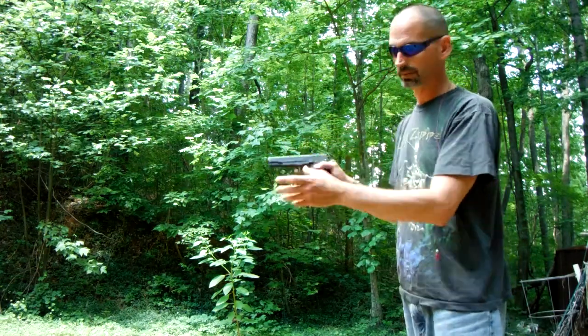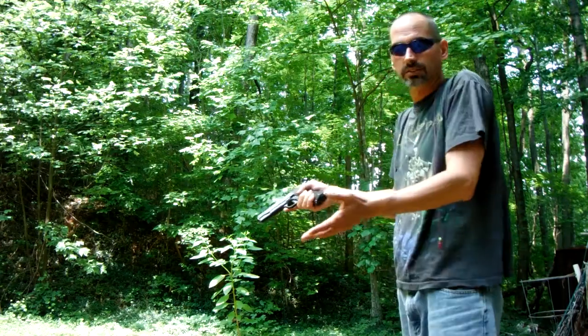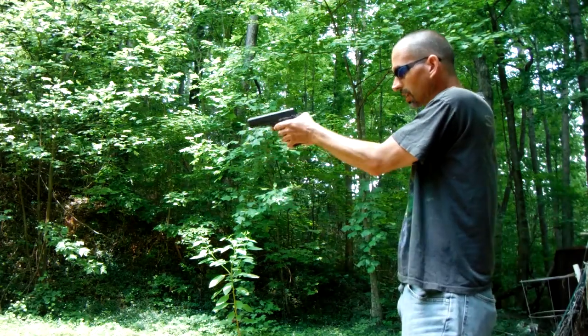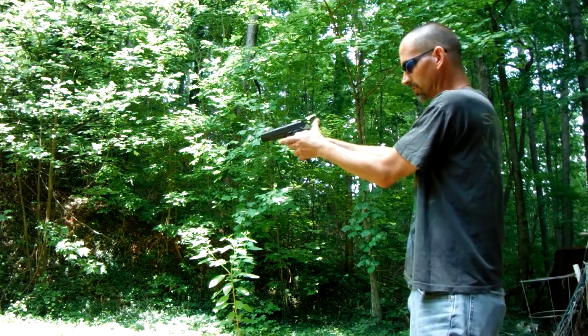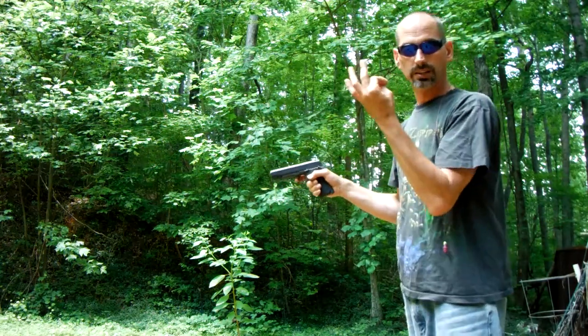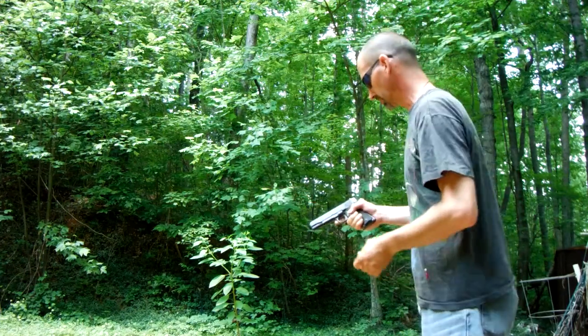If you're lucky, you just get a chunk of skin taken off. But it could literally break your thumb — it depends on the firearm. If you've got your thumb wrapped around there and that slide's coming back, you're potentially seriously injuring yourself.